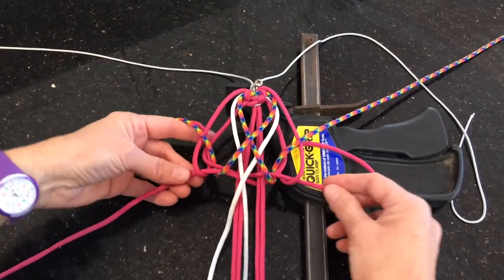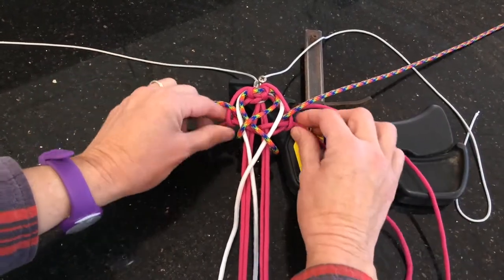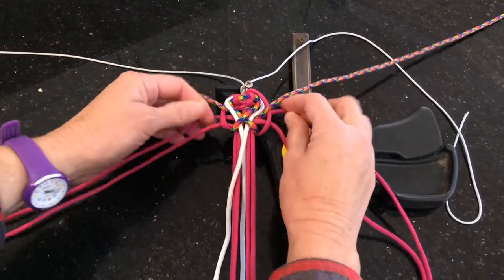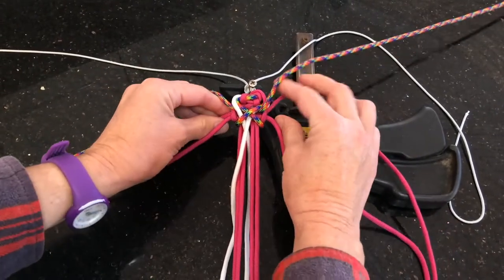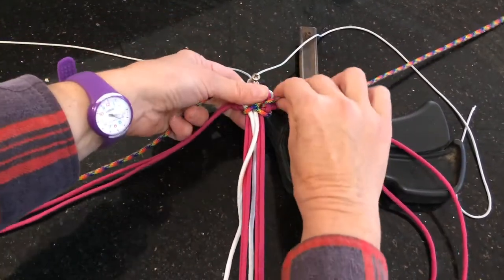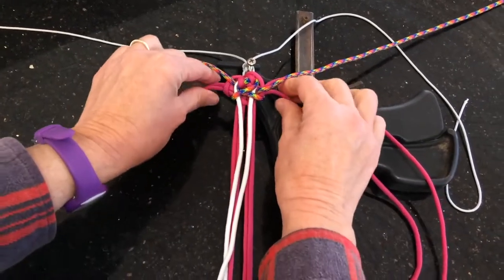So then you're going to take your bottom pink strands and tighten up the work. Then take the top pink strands and tighten that up — bottom — and firm up the colour strands. Just keep alternating between those strands so you get a nice firm tension on your work. And just pull those white strands through enough to keep that tension firm.